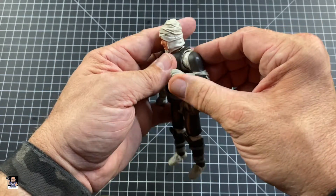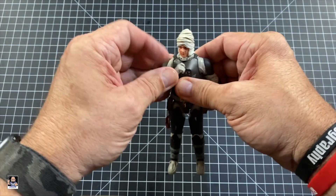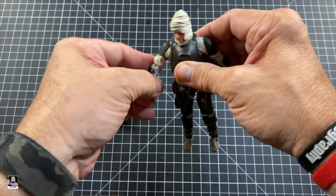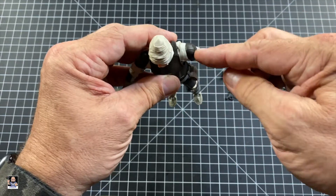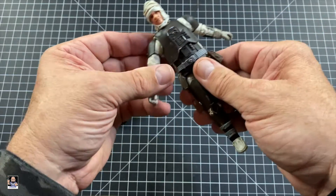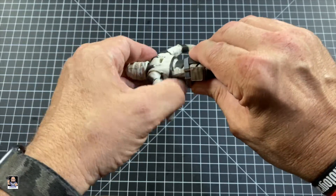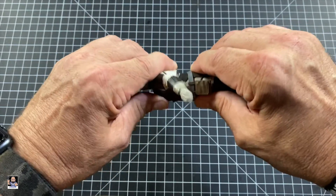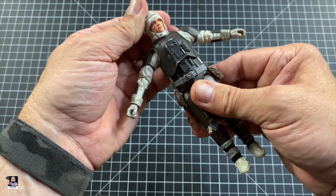Elbows — good elbow articulation, both sides. Nothing wrong with that. No bicep swivels, but that is going to annoy me like crazy. Side to side's good. Not much of an ab crunch — it's not bad, but it's not a tremendous amount.